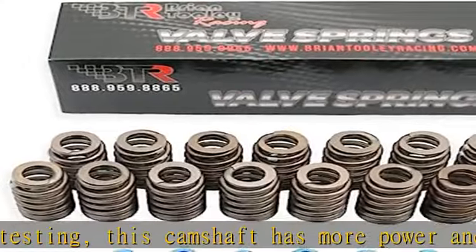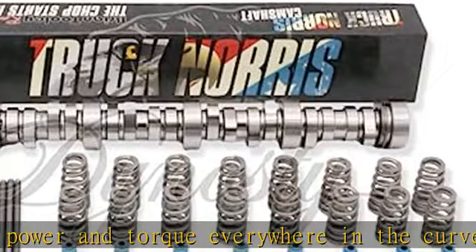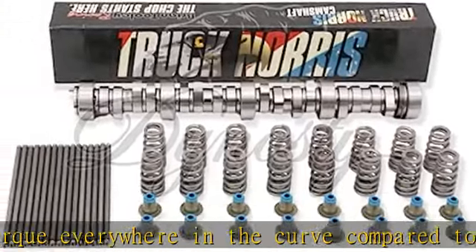VVT engines will require a VVT delete kit. If installing in an engine originally equipped with a 1-bolt camshaft, a 3-bolt conversion kit will be required. See more product details in the description to get this product today at the best price.